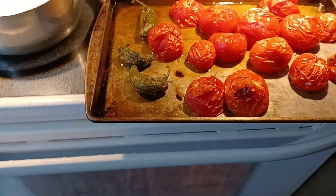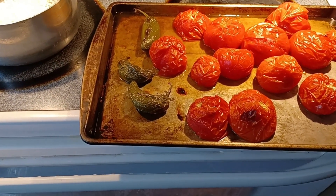Meanwhile, I'm going to take some jars and put them in the oven and let them sterilize.